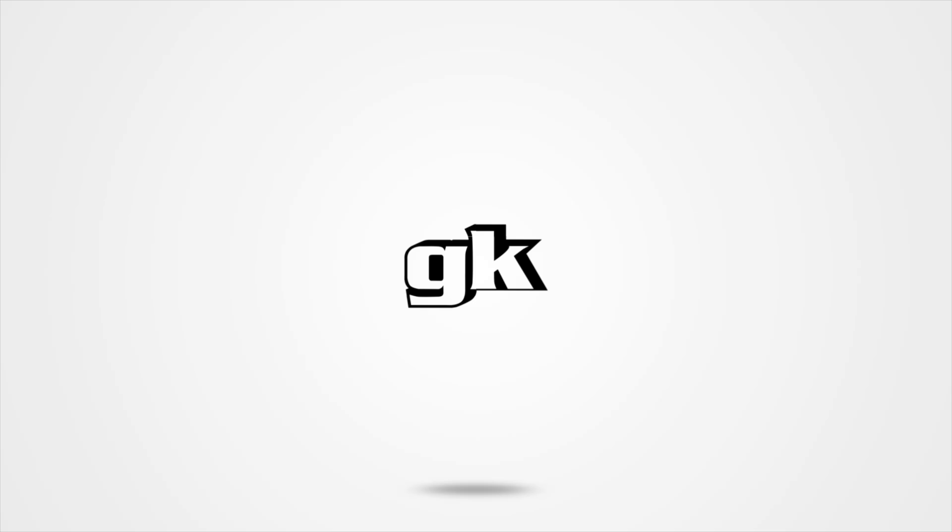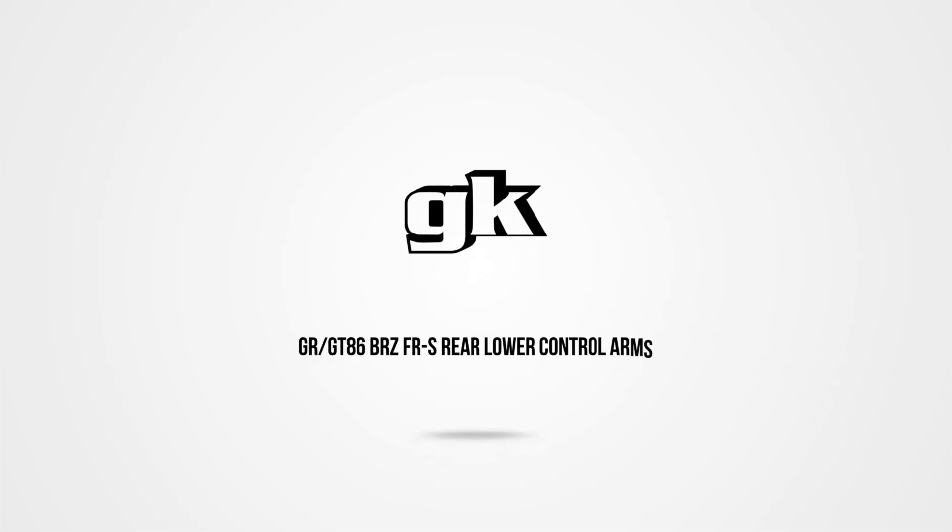Dudes and dudettes of the internet, thanks so much for continuing to pay that GK Flix subscription for free 99 and stay in tune to the finest of install videos, drip fed IV style. What better way to introduce the next thing on the menu being our GR, GT86, BRZ, FRS RLCAs,